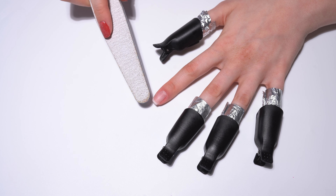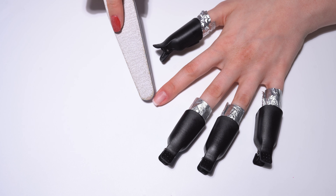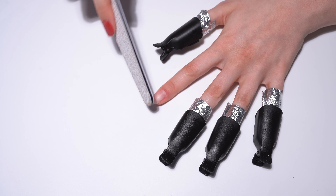If necessary, leave your nails in a new remover foil for another 10 minutes until all layers are removed easily.